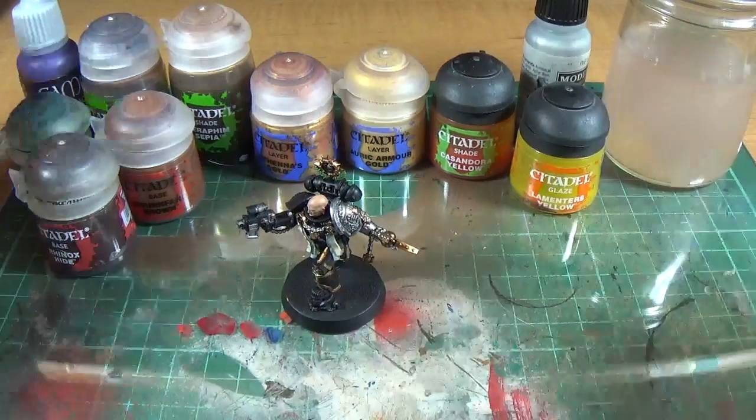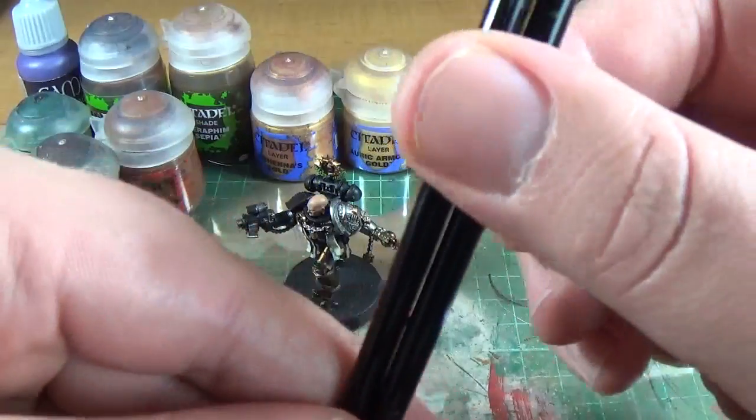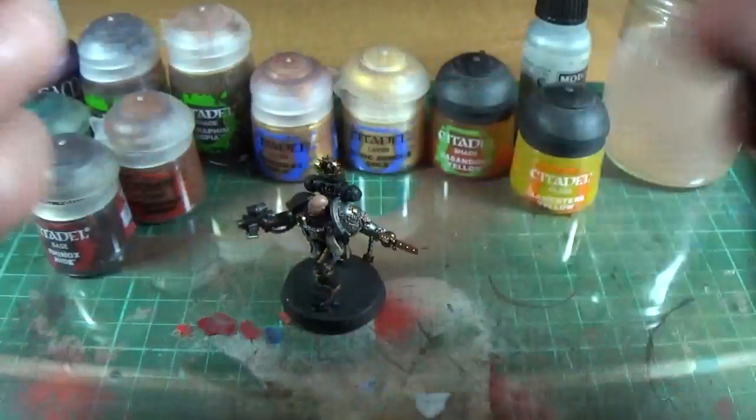And two brushes: a Windsor & Newton Zero and a Windsor & Newton Double Zero, both Series 7. The tip's going a little bit on my Zero, which is kind of annoying — I should have taken better care of it.